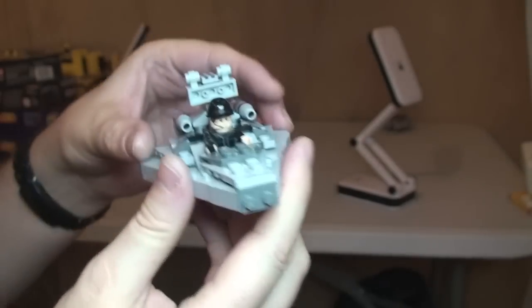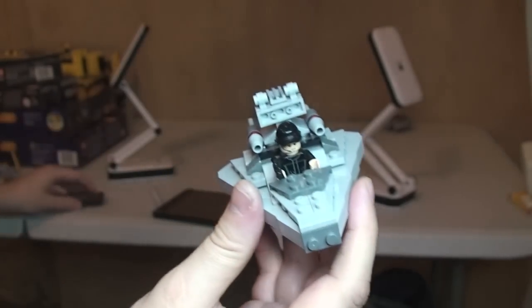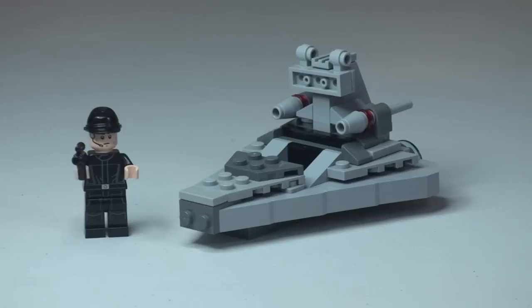Anyway guys, that's the review of this set complete. Hopefully you found this informative. This is set 75033, the Star Destroyer from the new Micro Fighters range. Please go ahead and give this a thumbs up if you did like this video, and provide any comments or feedback on what you think of these new sets down in the comments. If you haven't done so already, please go ahead and subscribe to my channel. I look forward to seeing you all in the next video. Cheers!